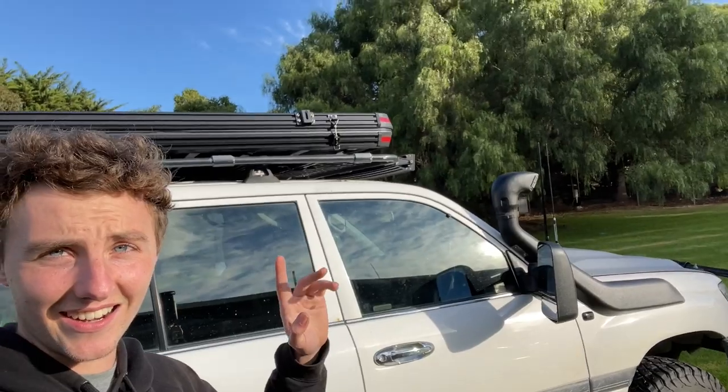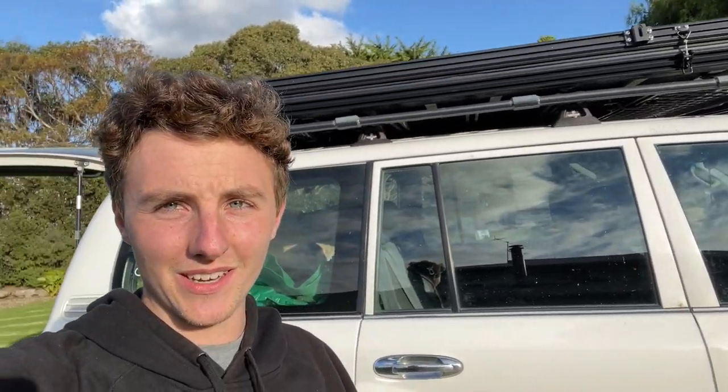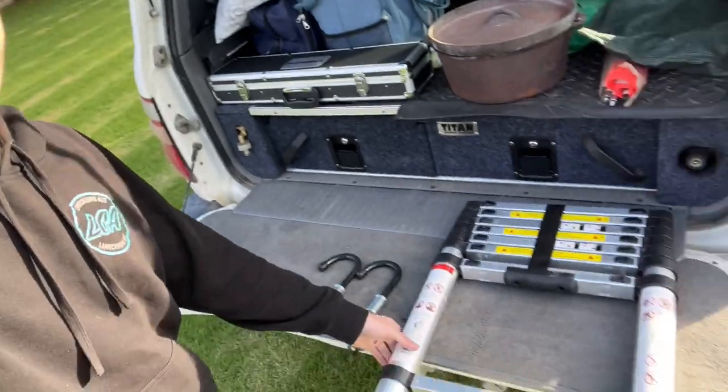So today I'm just going to set this up here in the backyard, go through some of the features, and then later in the video we're going to have a quick look at the camping trip I've just gotten back from this weekend — including a live video of me shutting this tent up. I'll put a timer up so you can see it really takes no time at all. But for now the first thing we want to look at is the first step to getting this tent set up, which is the ladder.